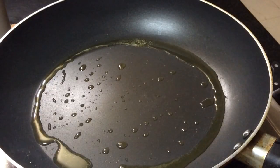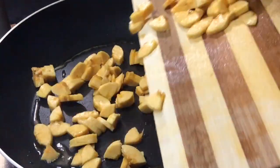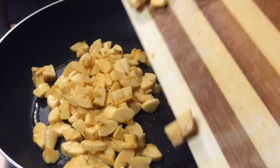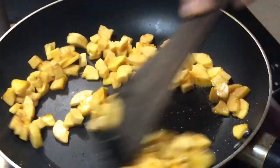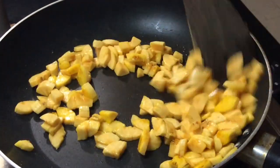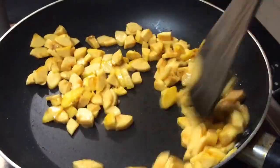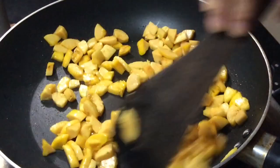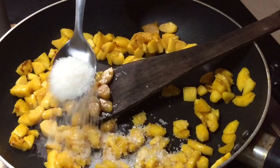We will put it in the pan. It will have a nice smell. The pan is in the pan and I will put it in the pan.